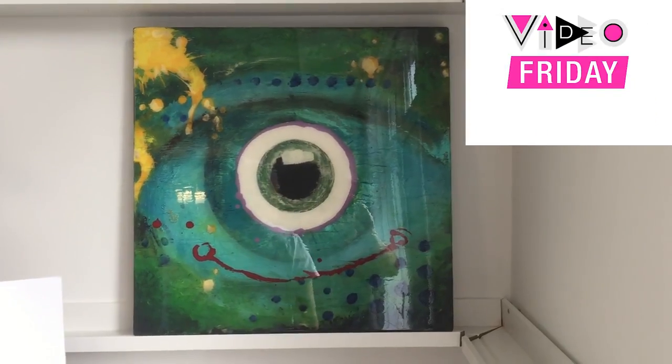Video Friday with Art Resin. I'm starting to like that song — it's getting really good. About time.